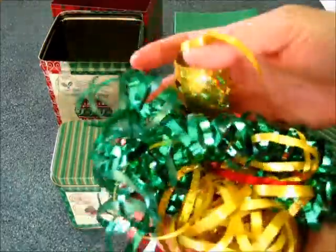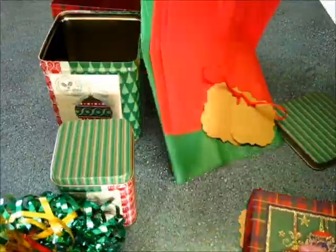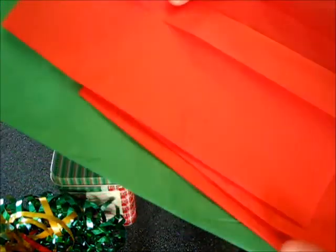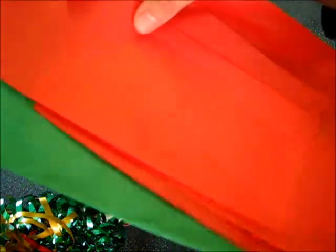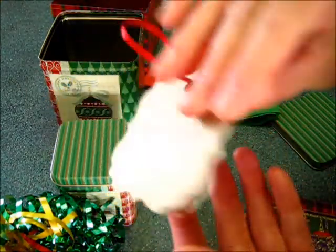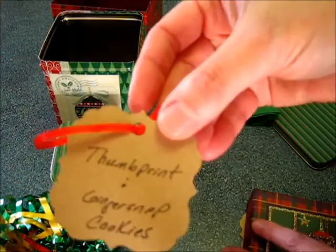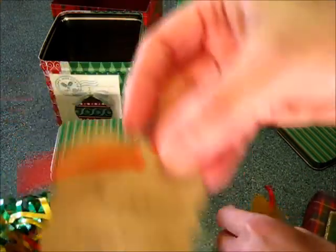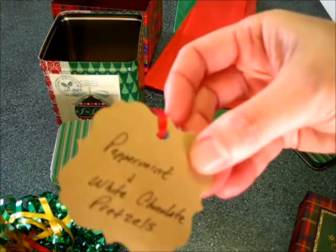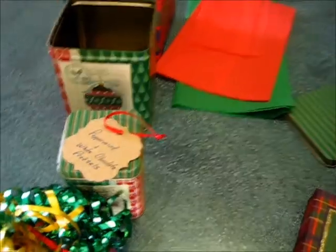You're going to need ribbon — any kind will do, but I've chosen this frilly green, red, and gold ribbon. You'll also need tissue paper: these are 20 by 20 inch squares in red and green, though white or any color works great. I've also made name tags — on this one I've written peanut brittle for the largest box, thumbprint and ginger snap cookies for the medium, and white peppermint pretzels for the smallest. Let me show you how to get this tier together.